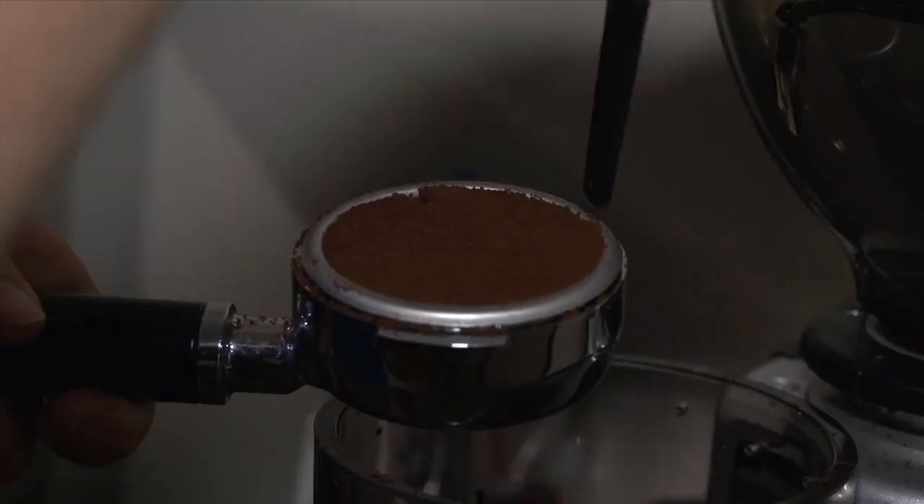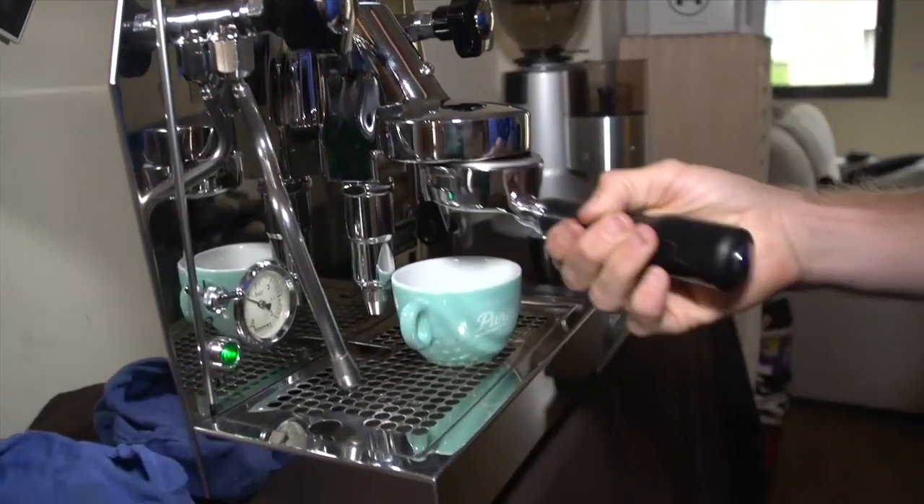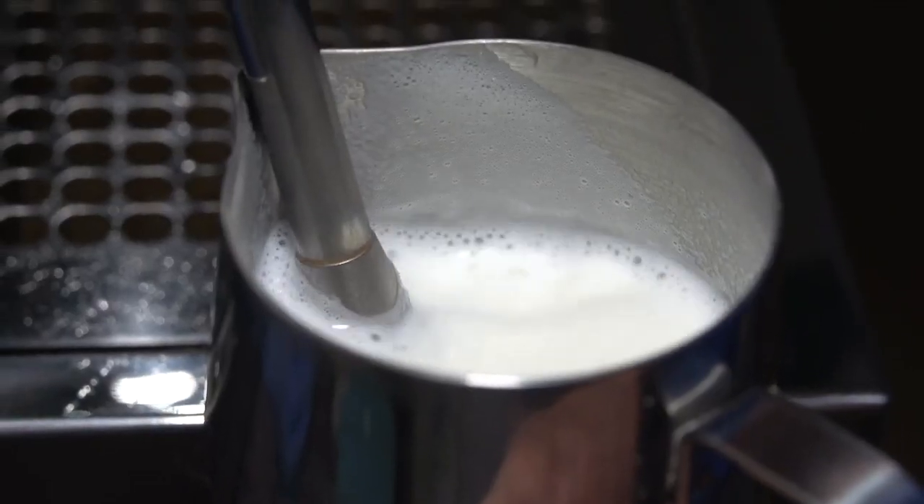So before we get on to the tips, I'm going to quickly explain the process of making a brew. Grind the beans, put them in the portafilter, tamp them in the machine, pull the shot, make the milk, pour the drink.